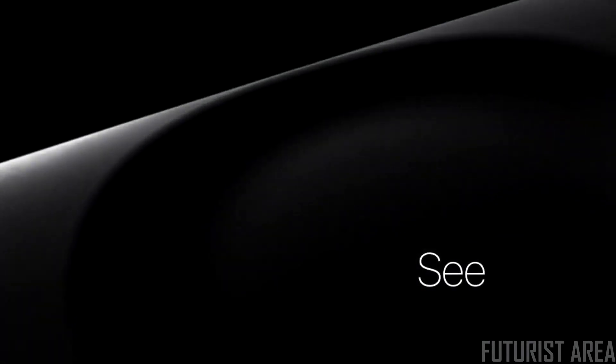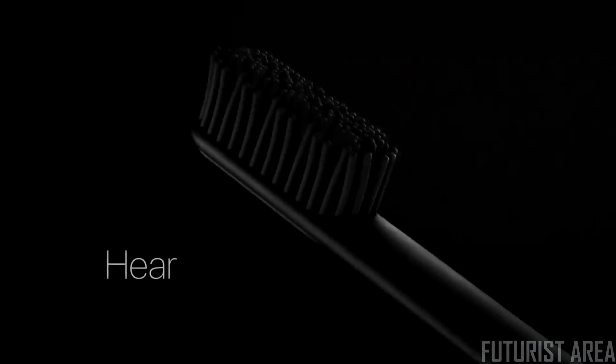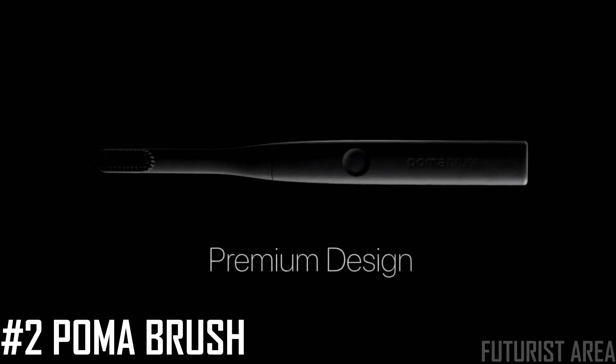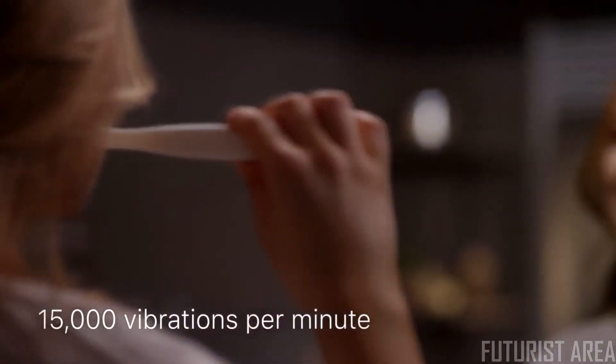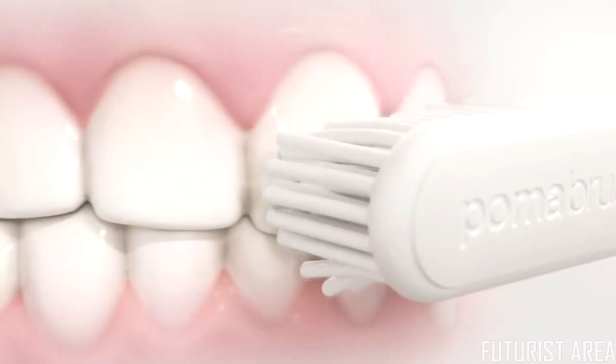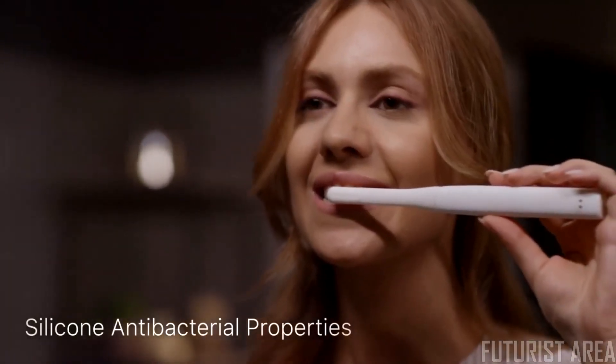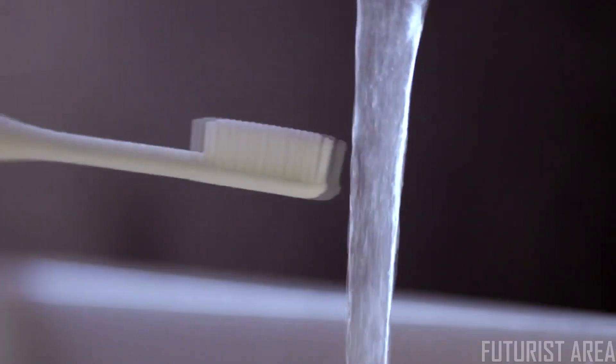Design isn't just something you see, or touch, or hear. Premium design is something you feel in your core. Poma Brush's 15,000 vibrations per minute clean thoroughly without damaging sensitive gums or enamel. Silicone's antibacterial properties keep your Poma Brush naturally clean and lasting longer.